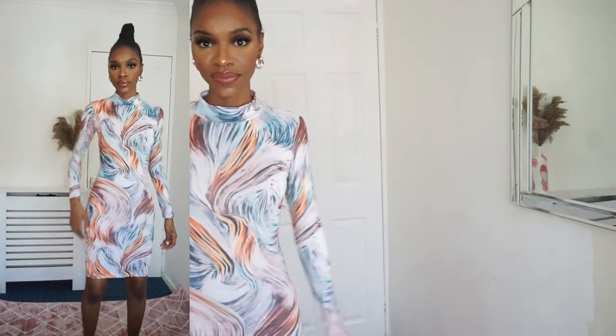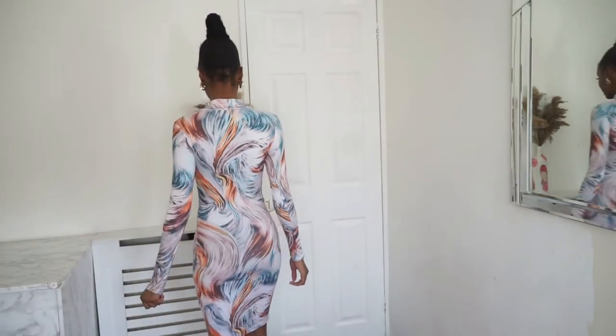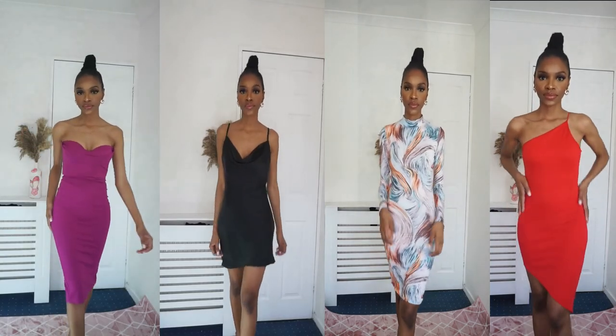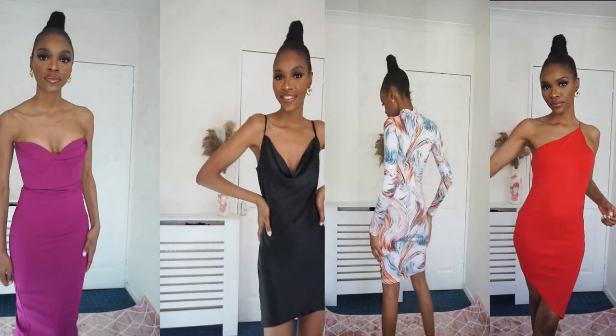Last but definitely not least is this gorgeous marble effect dress. The colors are so summery — it's from Fashion Nova, it's bodycon, figure hugging, and it is giving everything it's supposed to give. That brings it to the end of the video. Let me know in the comments which outfit was your favorite and why. Stay safe and stay blessed, and I'll see you in my next video — bye!